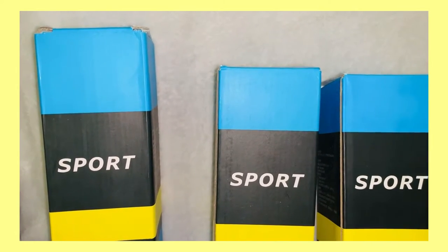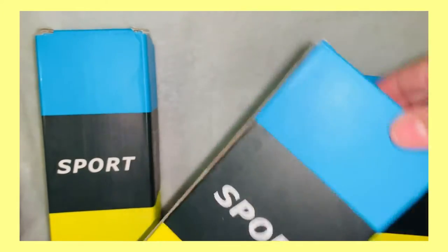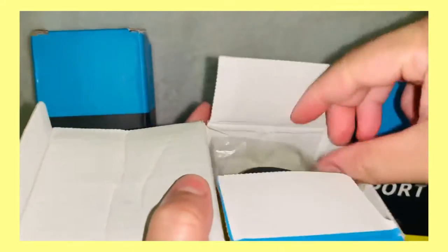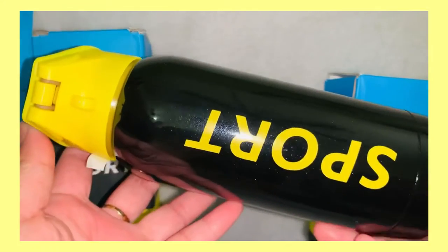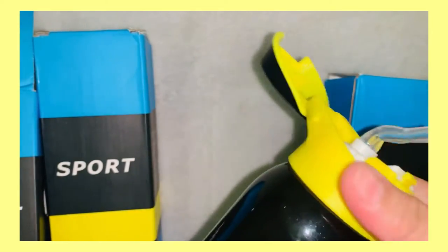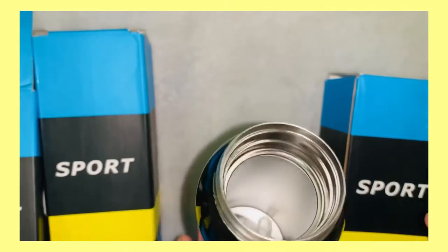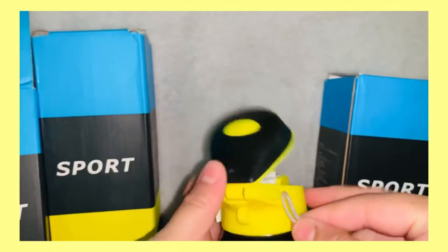Unboxing sport water bottle — let's open this one first. Nice color. You got the handle, look here.